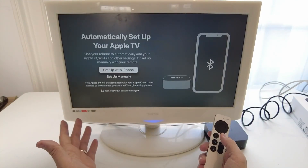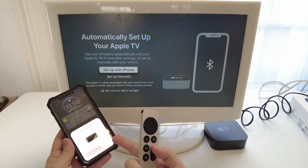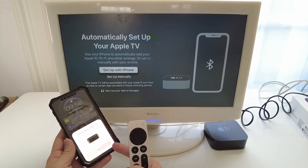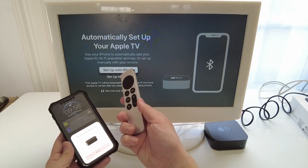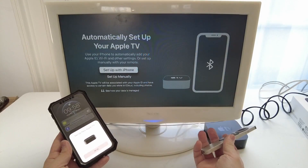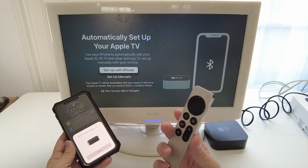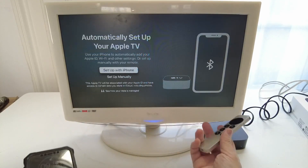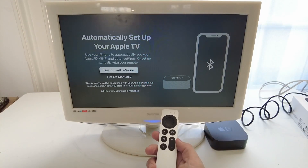The next step will allow you to set up the Apple TV with your iPhone. My iPhone automatically detected that we're setting up an Apple TV — it's pretty straightforward and will detect your Wi-Fi settings and Apple ID. However, I'm going to do this manually in case you don't own an iPhone, don't have iCloud set up, or don't have an Apple ID. If you use the iPhone method it will bypass some of the steps I'm about to do.